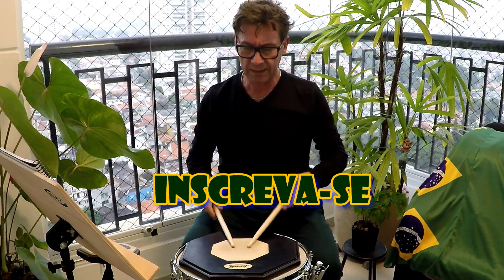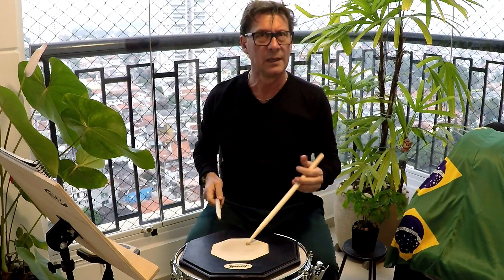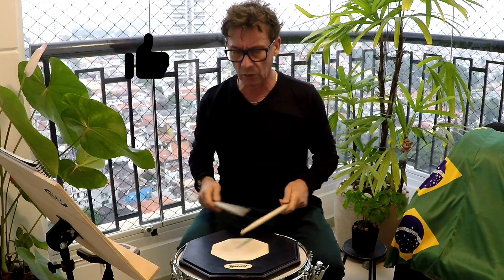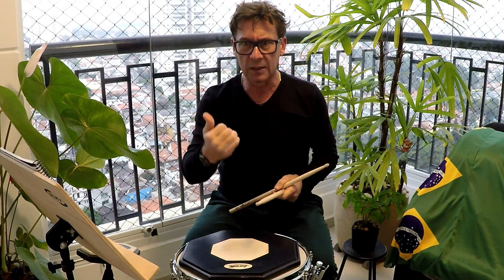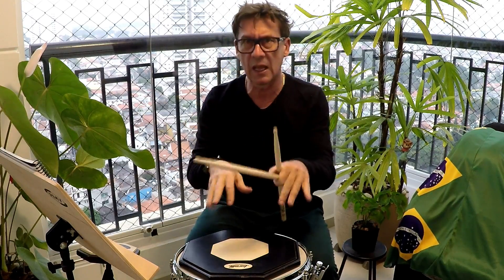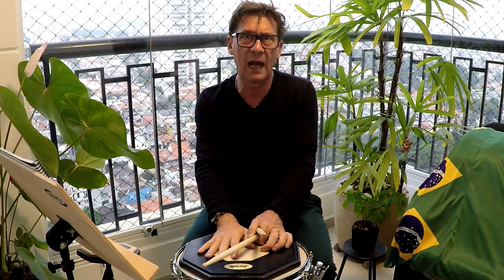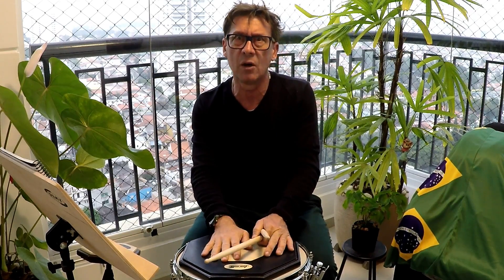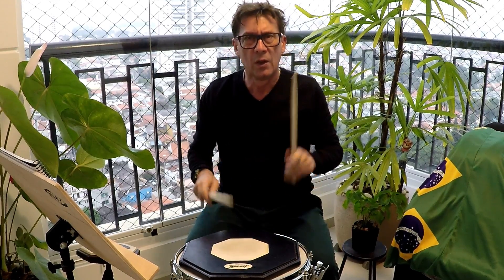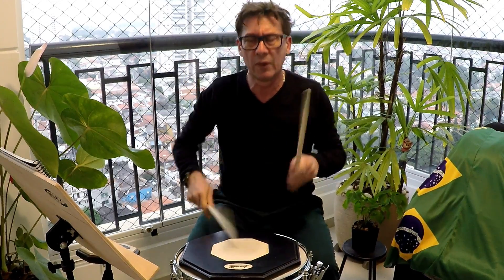Contando com você. Inscreva-se no nosso canal — Nelsinho Gomes, Drum School, Vanderlei dos Santos. Estamos à disposição. Dá um like, passa para os amigos. Deixa lá seu comentário — se gostou, não gostou, não entendeu — eu te dou um retorno. Eu quero manter um contato com vocês. Achou uma velocidade bacana, fica. Vai deixando a coisa fluir. Valeu pessoal!